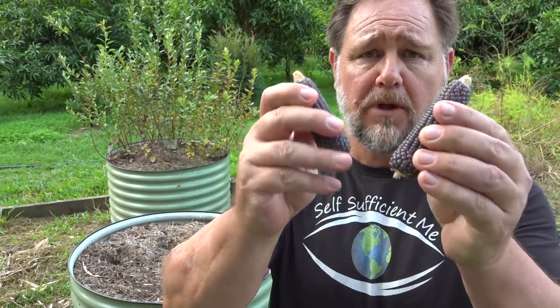We are currently living in challenging times for the world and humanity as a whole. We want answers to those important questions that affect our lives and those of our loved ones. One of those important questions is: does homegrown purple popping corn pop purple? G'day, I'm Mark from Self Sufficient Me and in this video I'm going to answer that question so we can all get some sleep. Let's get into it.